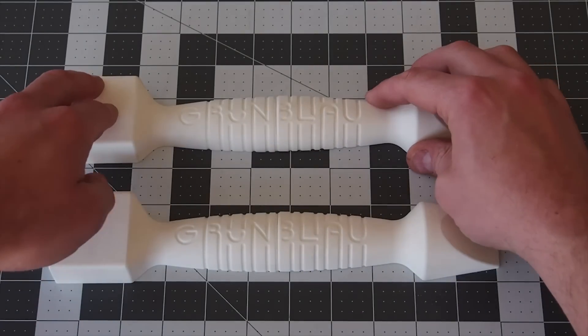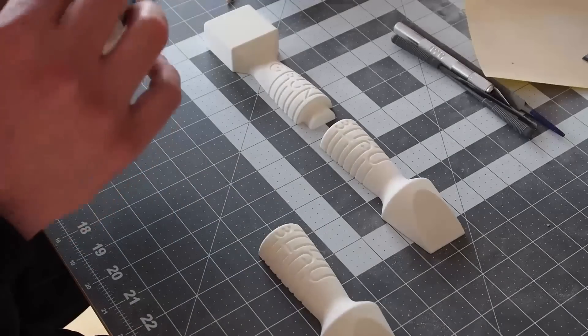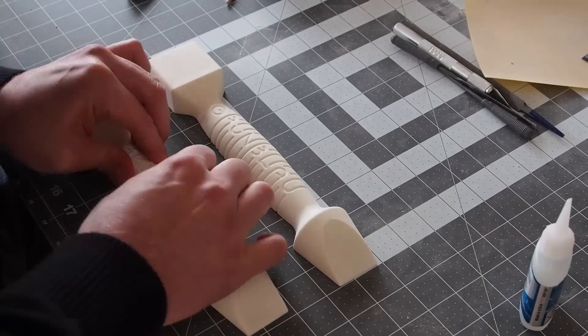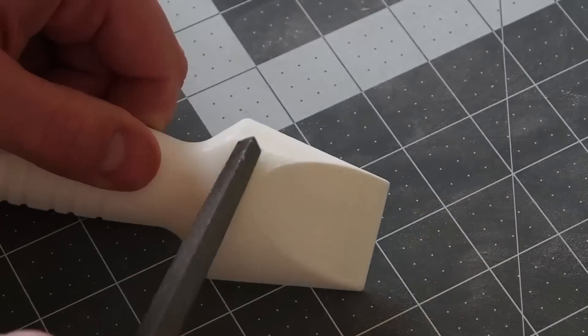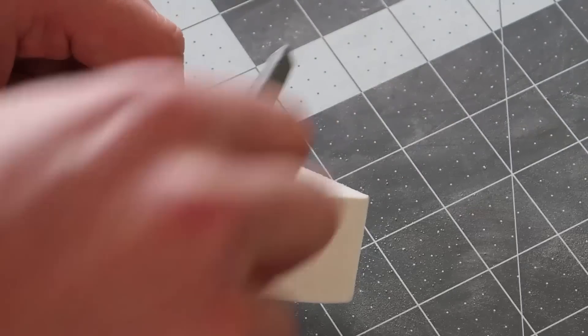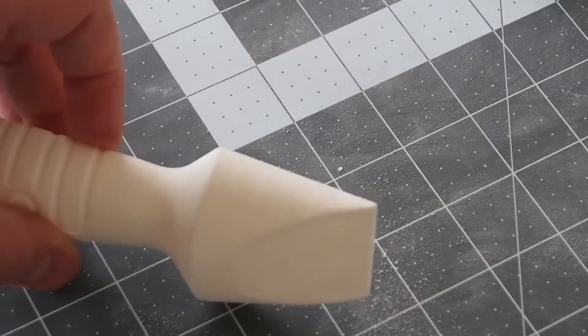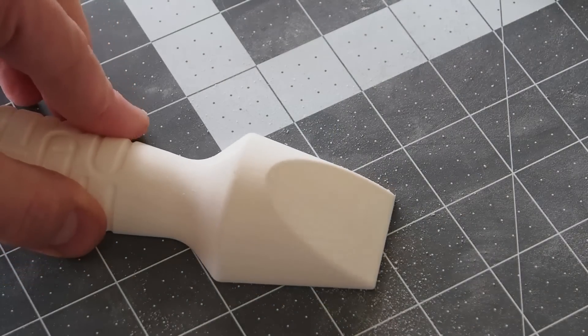This joint will give the parts a bit of a mechanical interlock while increasing the surface area for the CA glue. I gave everything a quick once over to remove any major bumps in the print.